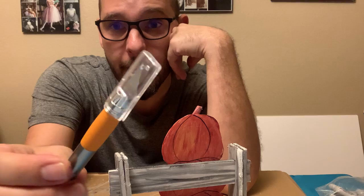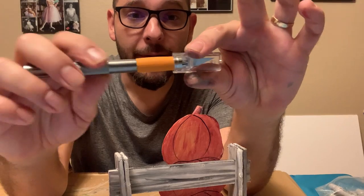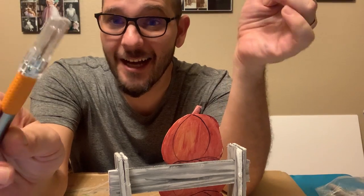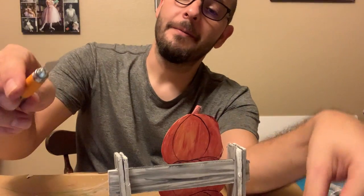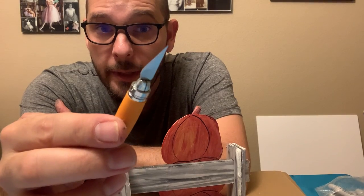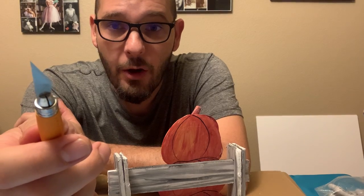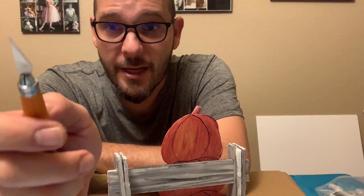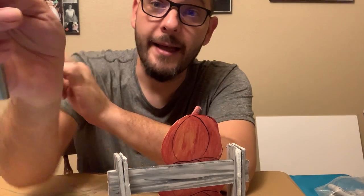It has a cap on it. Yours looks a little different but functions the same. This cap right here needs to be on there if you're not using it, for safety. Some other safety tips: make sure you have a new blade when you first start, and when it starts to get dull, change it out. I'll give you guys some extra blades. If you need adults to help you out, do that. Safety first.